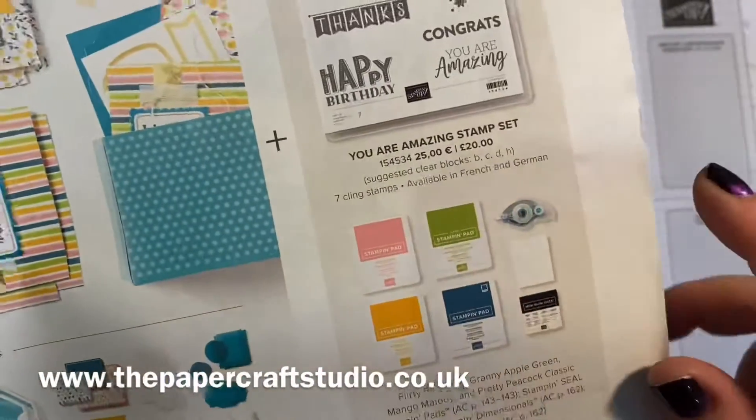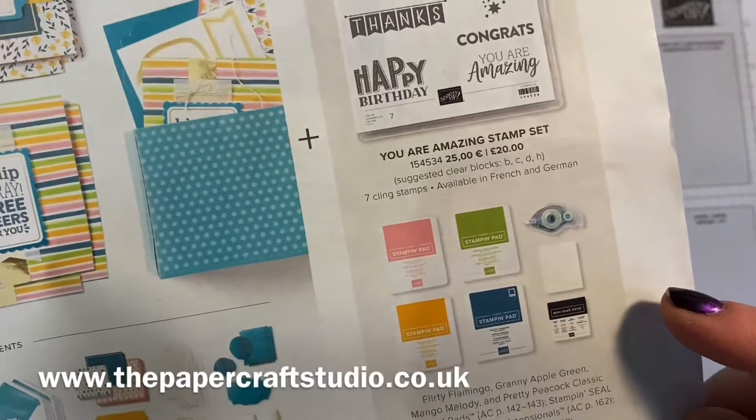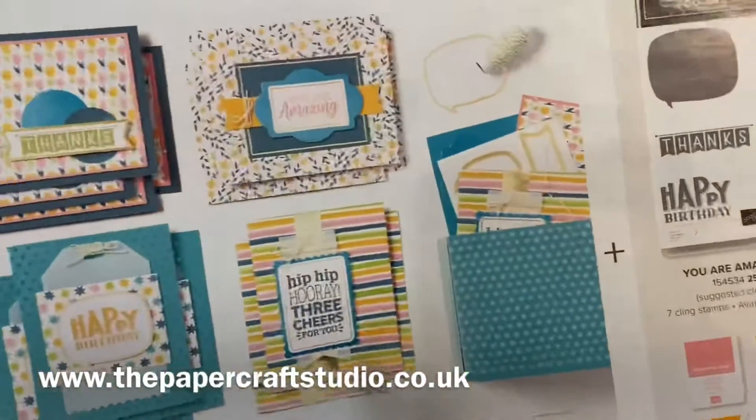These are the colours that are included in the kit: Flirty Flamingo, Granny Apple Green, Mango Melody and Pretty Peacock. But of course you could just stamp in black on there if you don't have those.